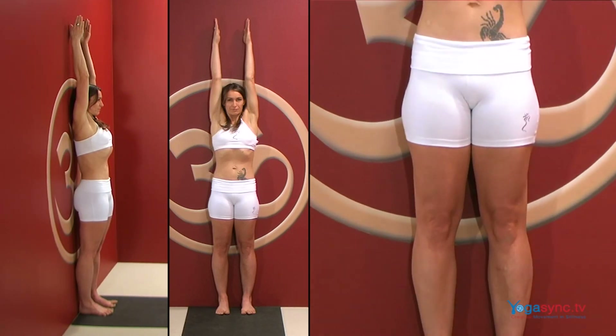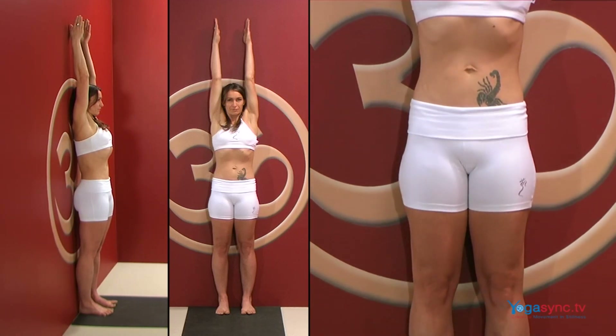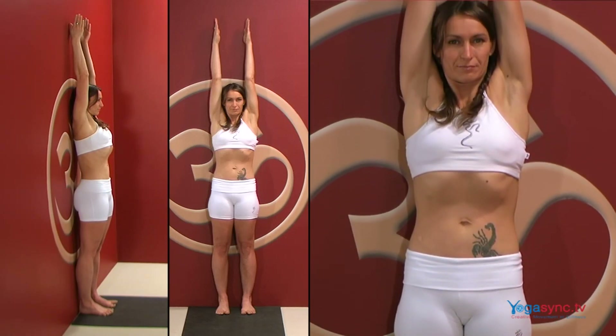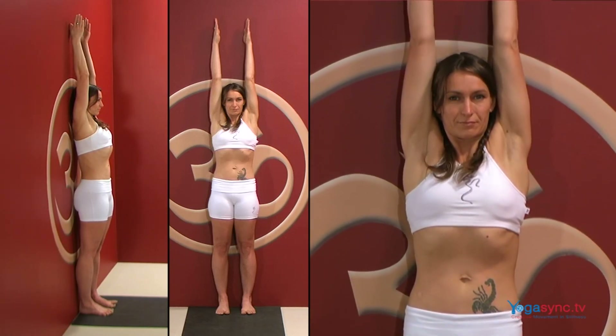Move your top buttocks to your bottom buttocks and move your pubic bone toward your navel. Lift your lower ribcage away from your pelvis and stretch through to your fingertips from your waist.